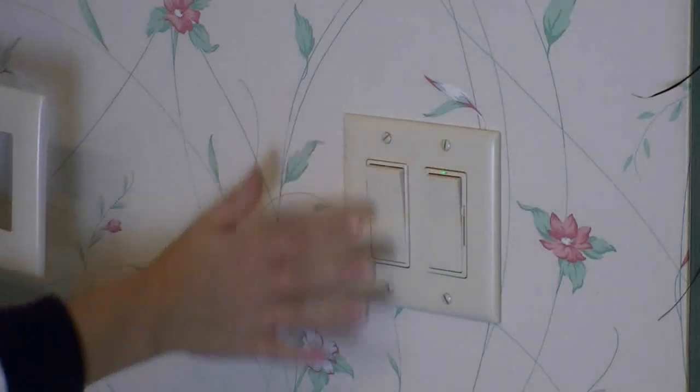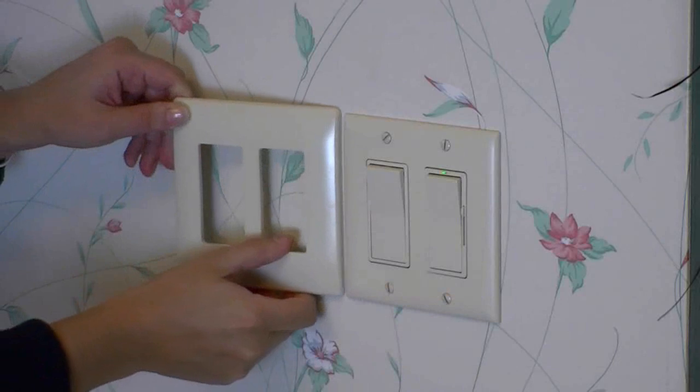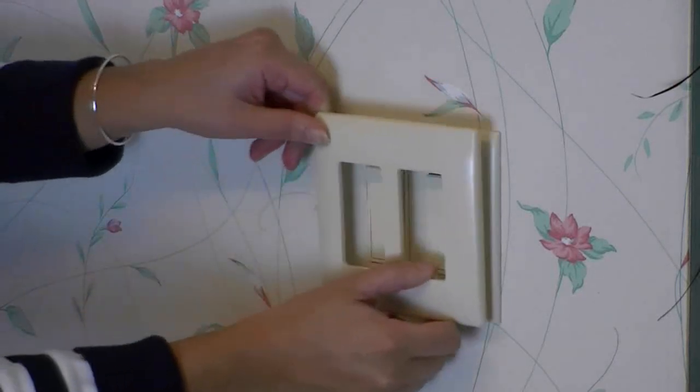To upgrade the look even more we can install this new screwless wall plate. The screwless plate eliminates these four screws to make a much cleaner look. These are easy to install and I'm going to show you how.